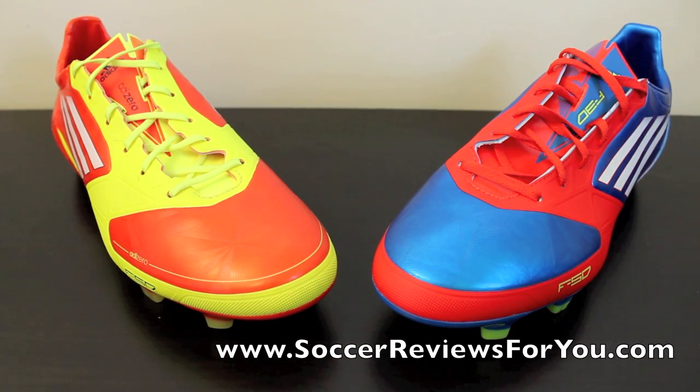Hey guys, Josh from SoccerReviews4U.com bringing you a comparison video between the Adidas F50 AdiZero MyCoach and the Adidas F30. I got a lot of questions asking about the F30s or any of the takedown models, and considering the AdiZero is probably the most in-demand shoe on the market, I figured I'd do a comparison between the top-end shoe and the first takedown, which is the F30.